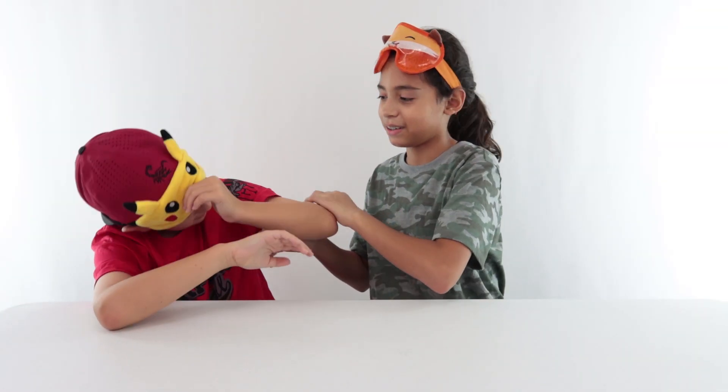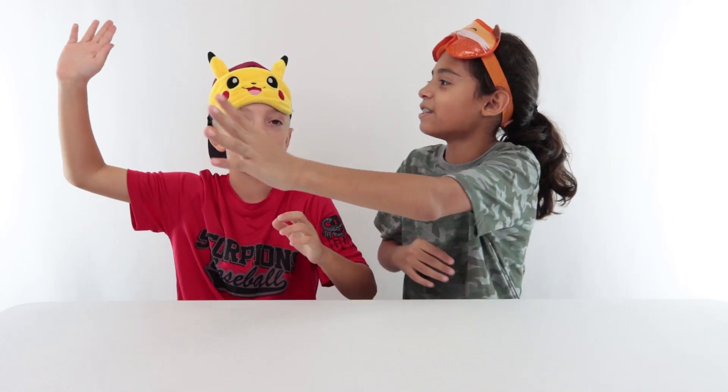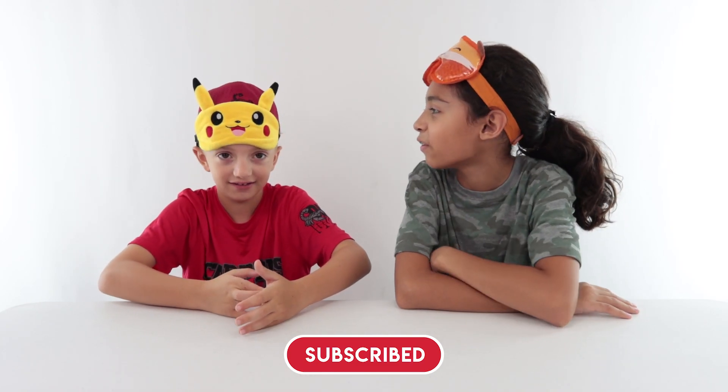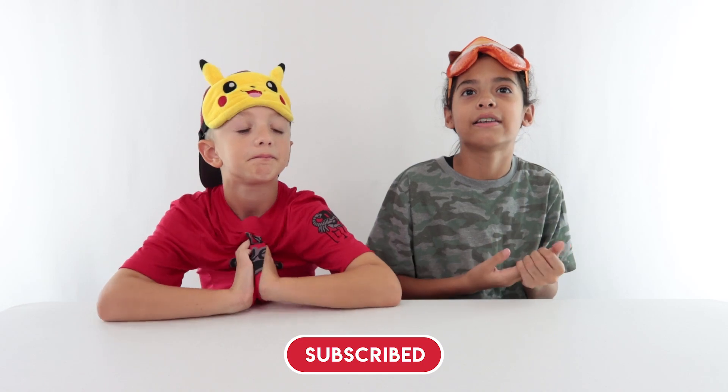So he knows what we're doing — the three marker challenge! Wait, five marker challenge? Hold on... no Jake, it's the three marker challenge. Okay, so this is the three marker challenge with a twist.